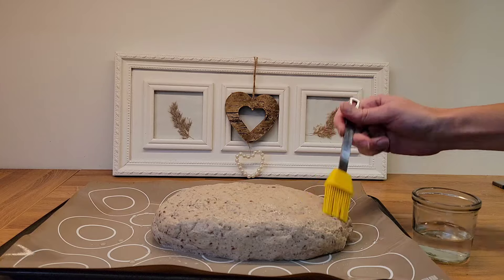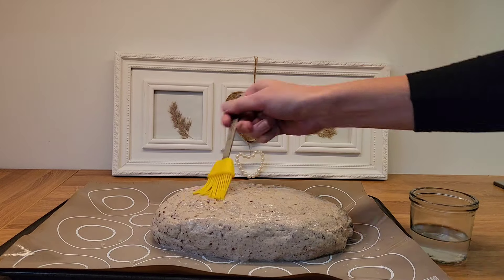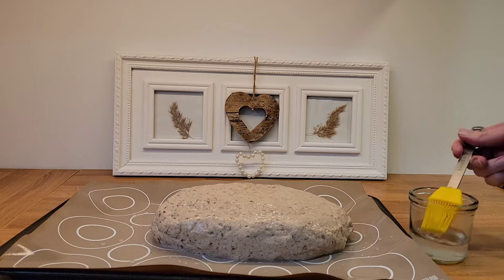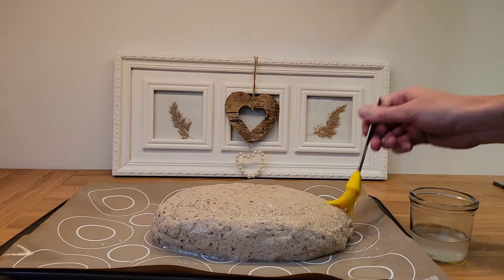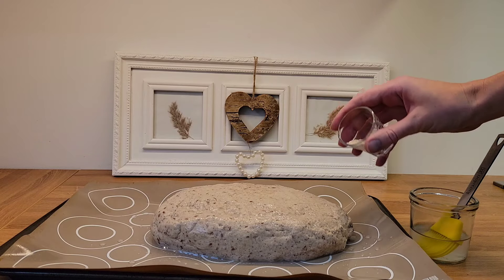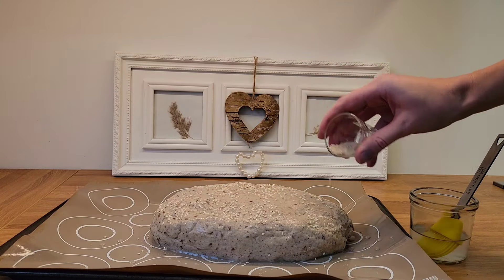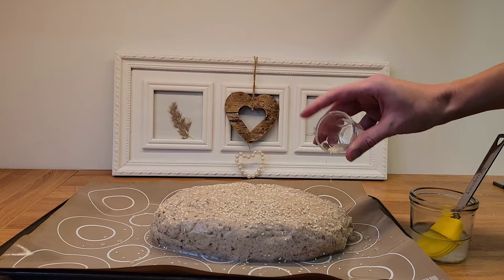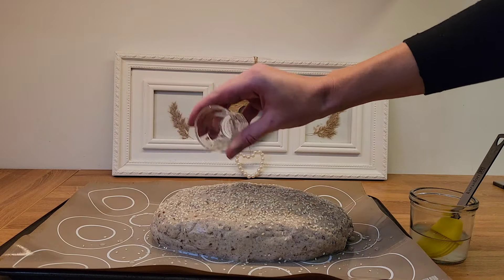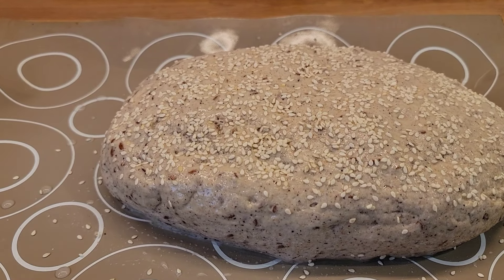I brush the dough one more time with water, then top it off with just a little bit of sesame seeds. And this is how it looks just before we bake it.